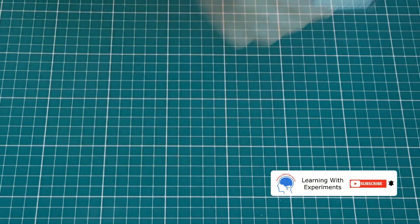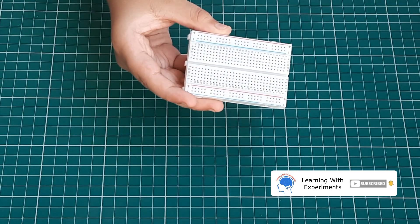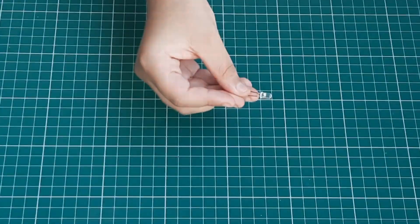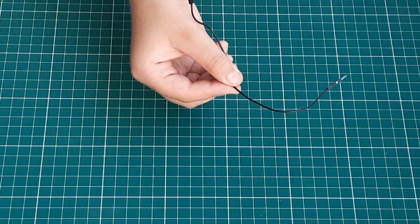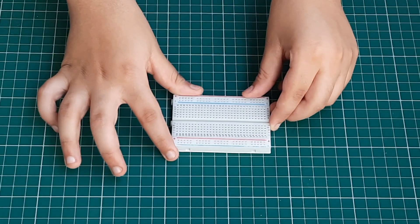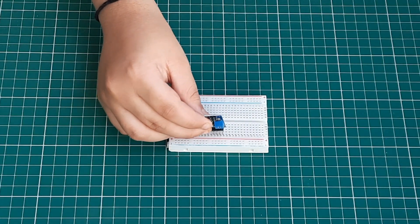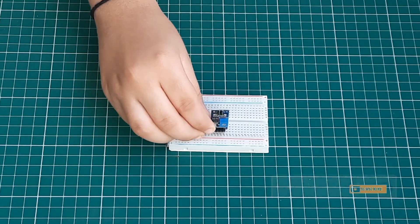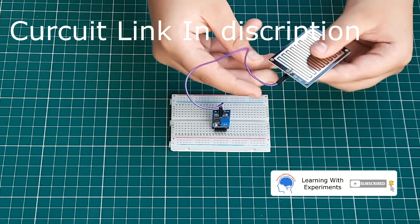We will also need a breadboard, a diode, a buzzer, and some jumper wires. First of all, keep your breadboard and place the rain sensor on it.